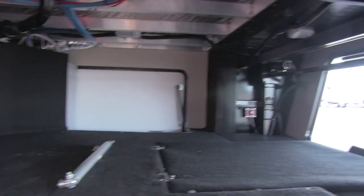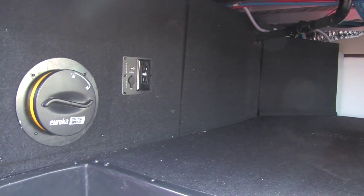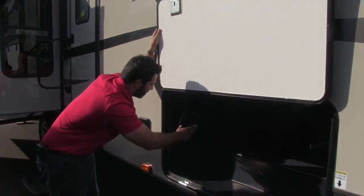Here's going to be our garage storage. As you can see, it leads into that front storage — same area, nice and large. Right here you do have an outside TV hookup, so if you want an outside TV you can hook it up right there and store it in your garage space. Plenty of room for it.